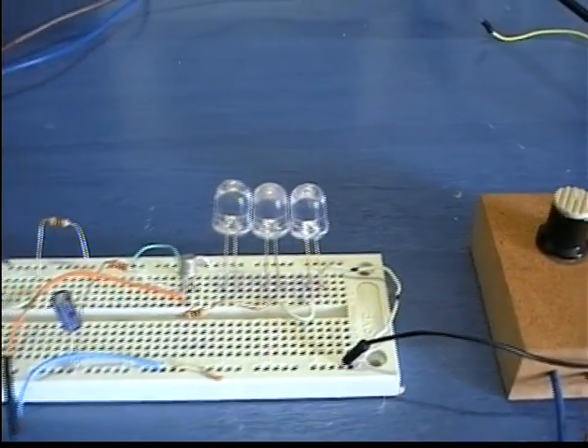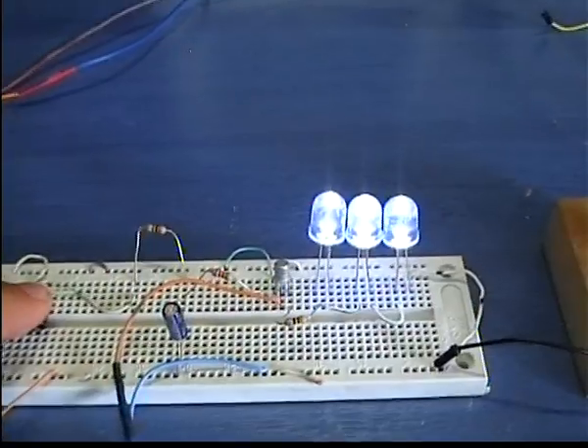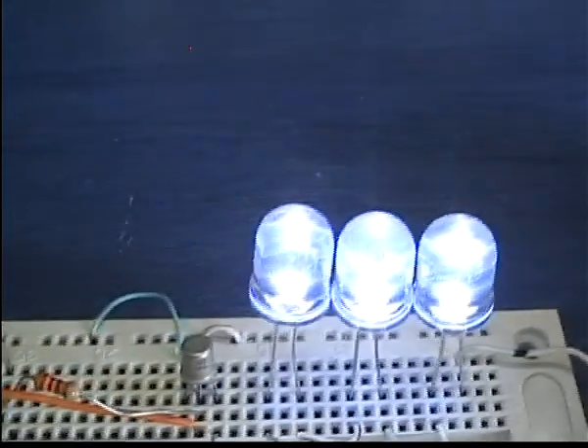When the button is pressed, the capacitor is charged through this small protection resistor. The transistor will saturate and the LEDs will be turned on.